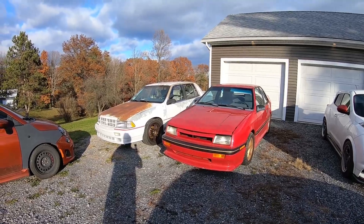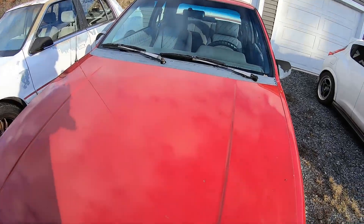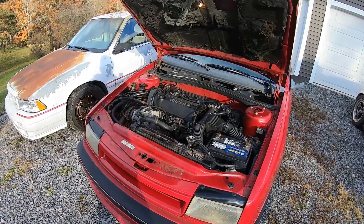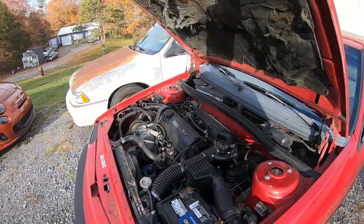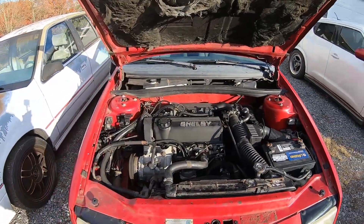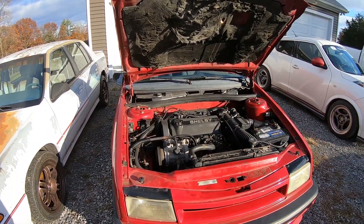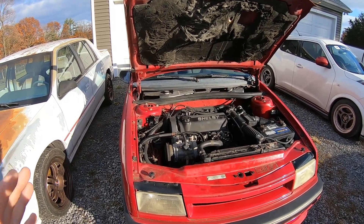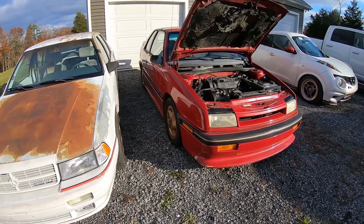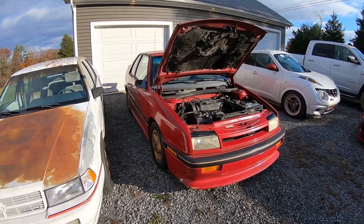So I swapped that out. This thing is powered by a 2.2-liter VNT turbo — an 80s Shelby Dodge motor. It runs phenomenal: no leaks, nothing like that, literally stock tune, stock everything. On the dyno video we did with the car, I think it made 130 horsepower.